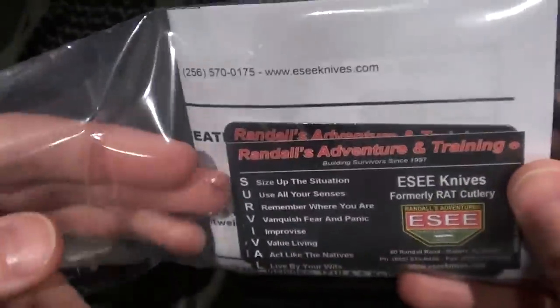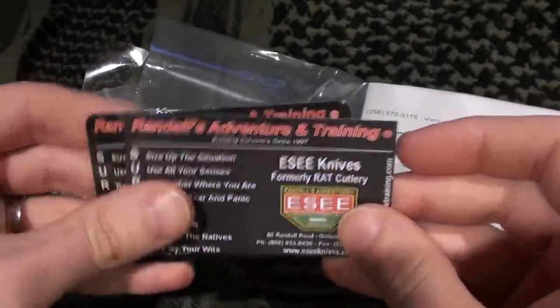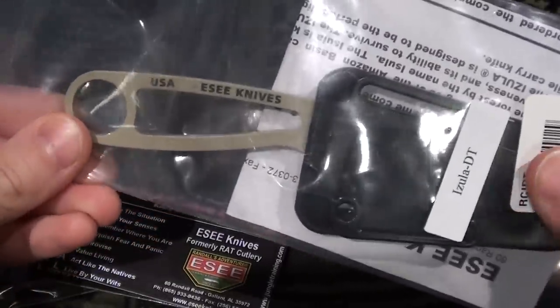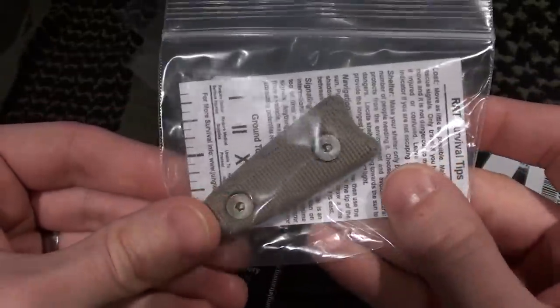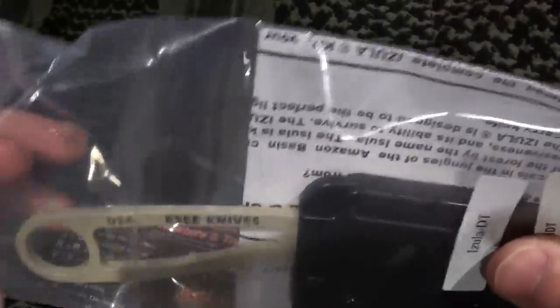I've been wanting to purchase a RAT knife for a while and finally decided to do so because the price was right. I found the RAT Izula for $39, which is a good price, and I also picked up the micarta handles for, I believe it was $14.